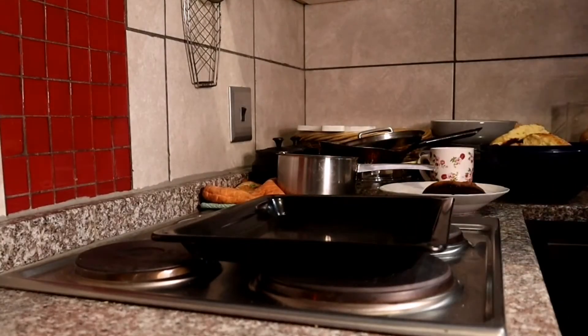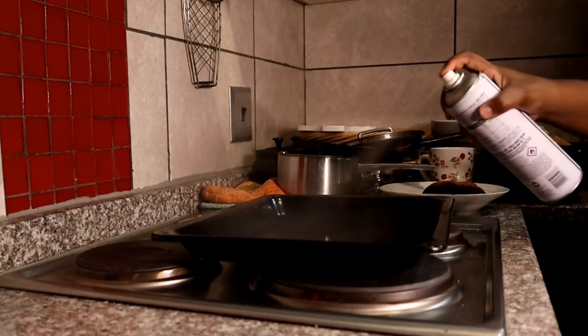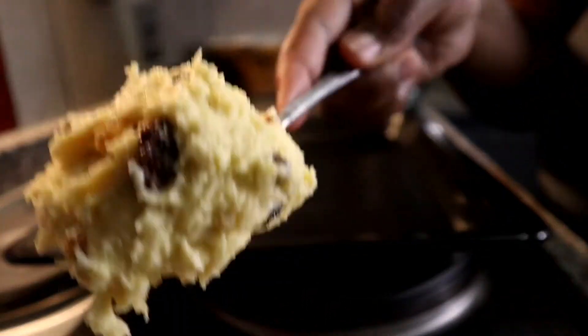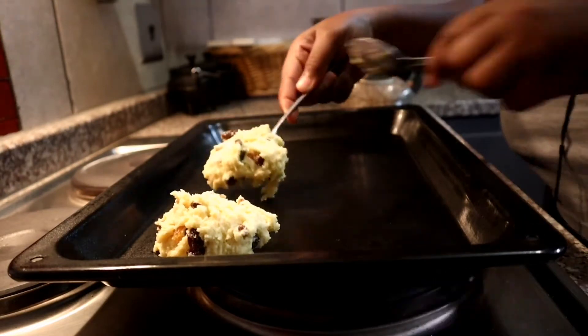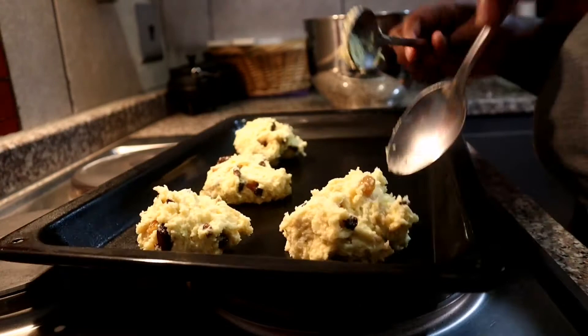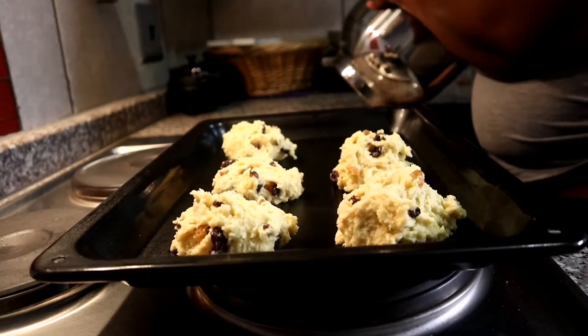Take your nonstick spray — or if you're using butter to grease your pan you're more than welcome to — and spray it on the pan you're going to use to bake. Then scoop some of the mixture using a big spoon onto the pan. Don't worry about the shape, just scoop it like I'm doing here and it will work out in the end.